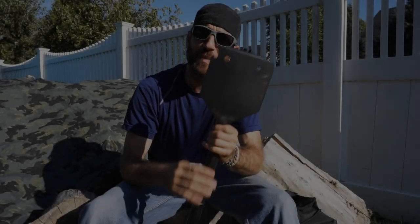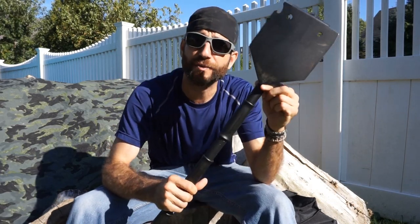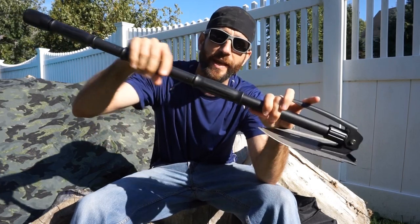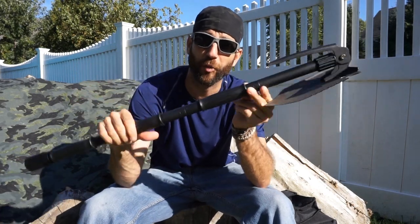The YSL 38B multi-tool shovel — we did take a look at in comprehensive detail in a prior video. We looked at the overall features and put it to use, and I did have some deficiencies. For example, the handle actually slid on the shaft — it was twisting around to the point where the handle would move while I was using it.